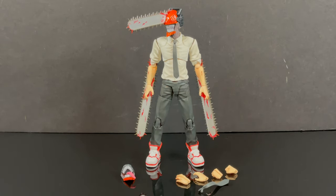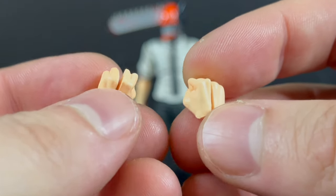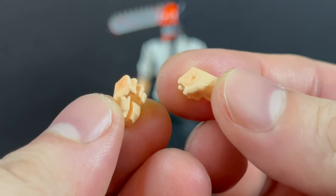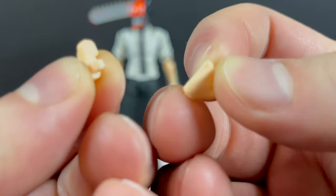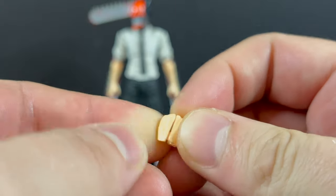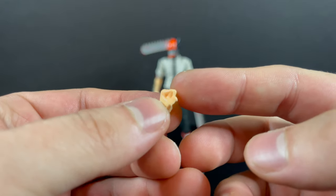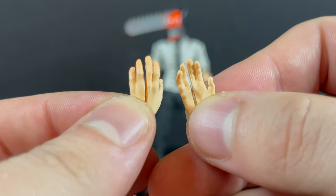Everything's taken out of a little clamshell resealable box, basically. He comes with a bevy of extra hands, and you can see the slits down the middle — he has chainsaws for hands. It's a little bit of an ingenuity; you gotta think outside the box. Each hand splits, so you put the pegged version through the chainsaw and basically clip the other side of the hand, and voila — you got a little hand for your chainsaw man. It goes the same for all the extra hands, pretty simple, and they all stay together.